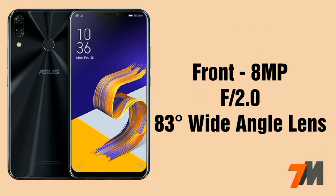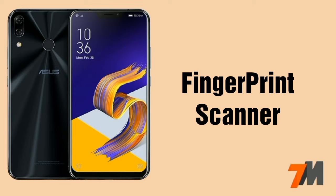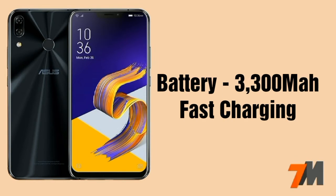The front camera of this device is an 8MP shooter with an aperture of f/2.0 and an 83 degree wide angle lens. A fingerprint scanner is also there. And the battery capacity of this device is 3300mAh with fast charging support.